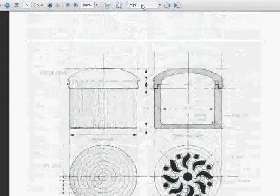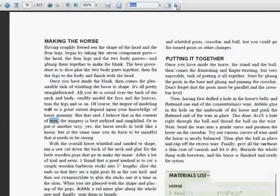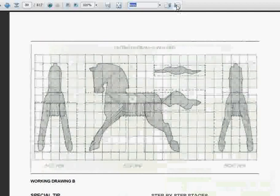Another method of searching is to put a keyword in there — like 'toys' — hit enter, and you can scroll through every reference to toys in the guide. Now this guide, as I may have mentioned, is 817 pages long, so there's a lot of plans in here.